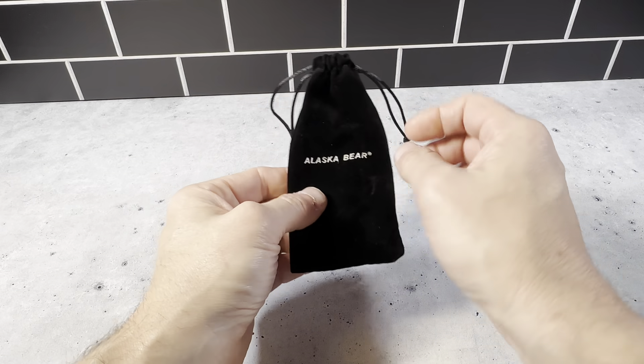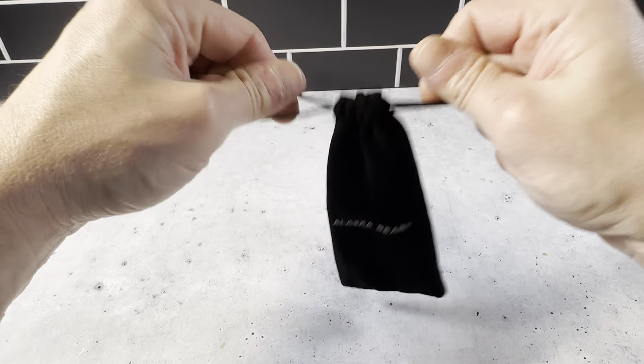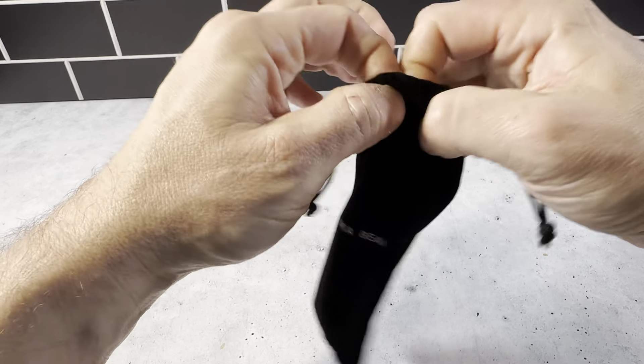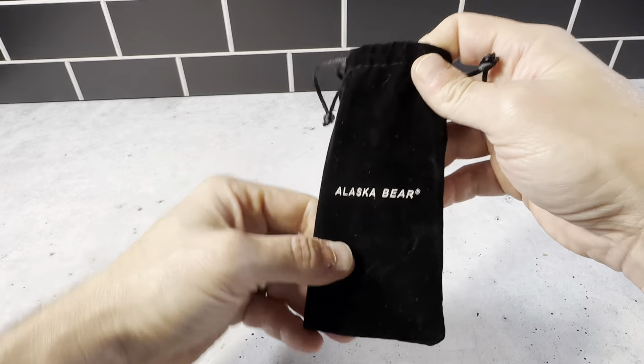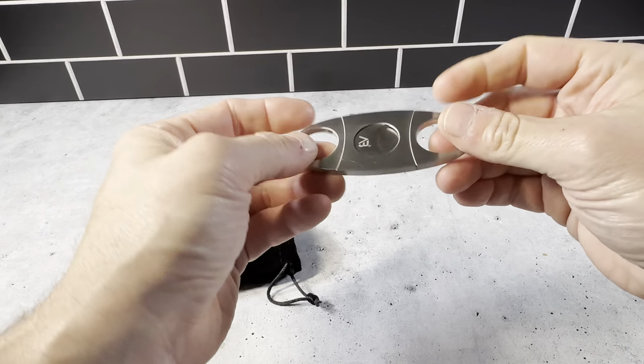The Alaska Bear Cigar Cutter comes in this nice black velvet pouch — you can tie it back up when you're done with it. It just has a really nice presentation when you pick this up and get it, and then the cigar cutter is right here.